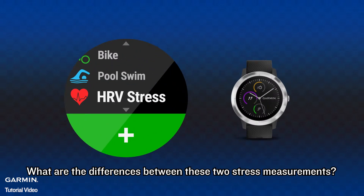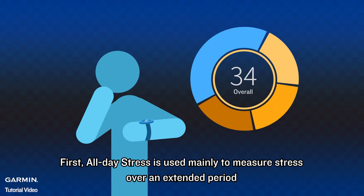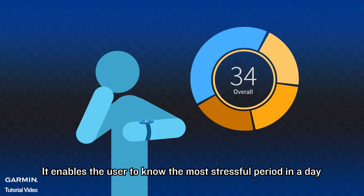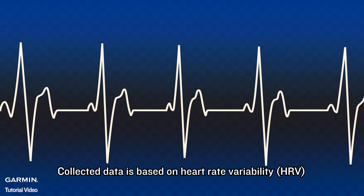What are the differences between these two stress measurements? First, all-day stress is used mainly to measure stress over an extended period. It enables the user to know the most stressful period in the day. Collected data is based on heart rate variability.